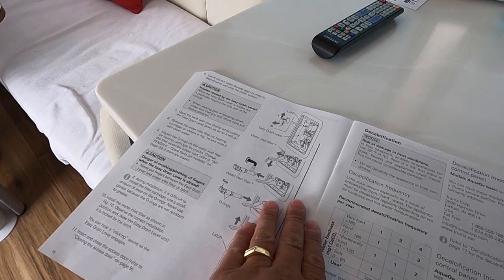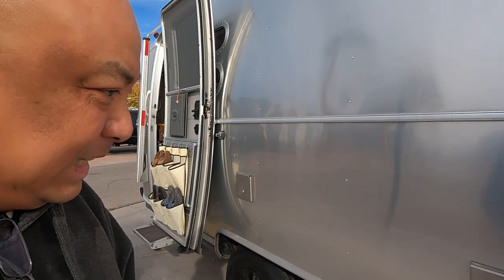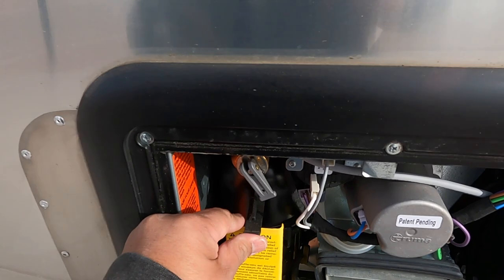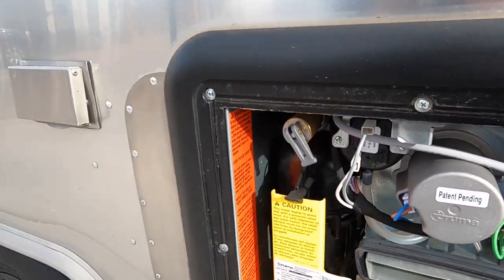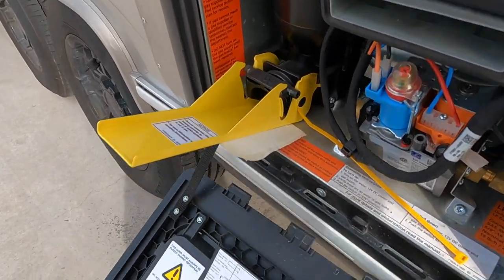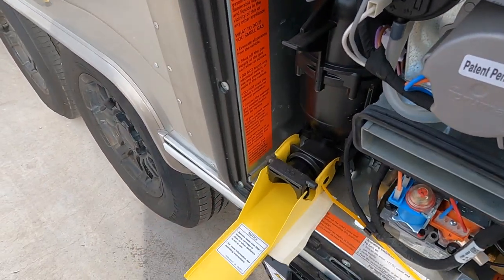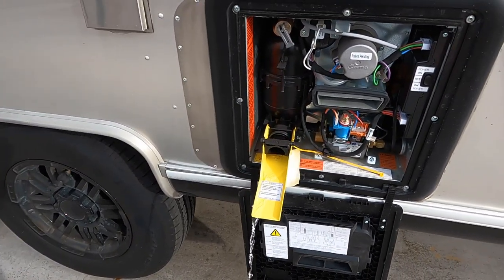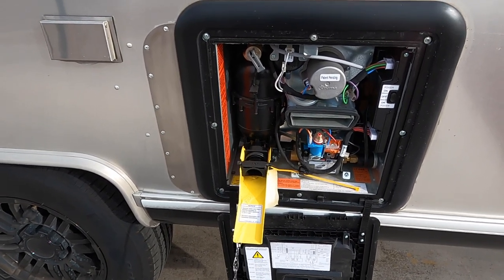Depressurized vent water system. I really don't know what I'm doing, so these are not the how-to — this is how I do. According to this, we lift this up and we turn this. Water comes out. We're emptying the tank.